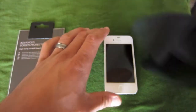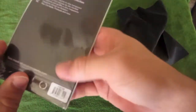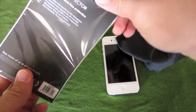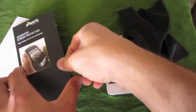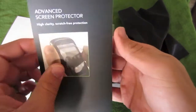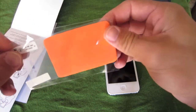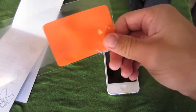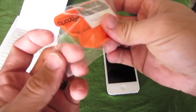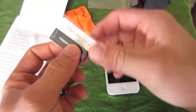So let's go ahead and clean our screen here. The screen protector offers high clarity and scratch-free protection. They also make a mirrored screen protector, just in case you don't want people glancing at your screen. It comes with a screen protector, a little cloth to clean your screen with, and a little tool to remove bubbles.